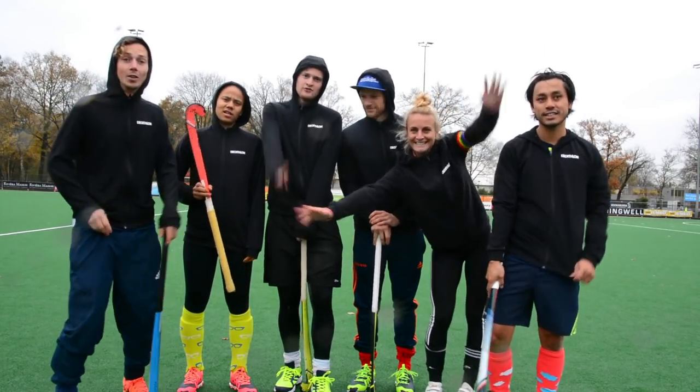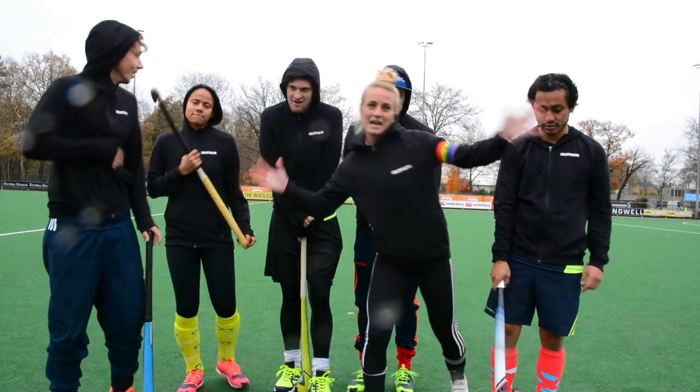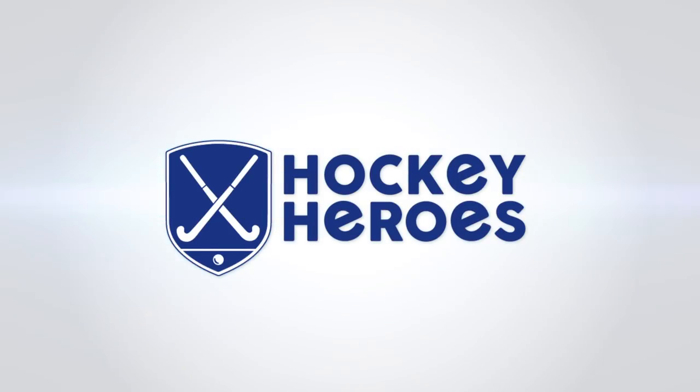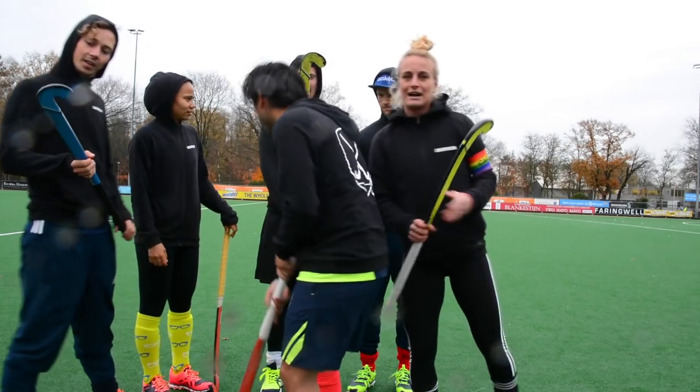Alright, Laurence, Charlotte, Tomas, Leia, Dennis, Paul. And today we're gonna do the review on the sticks from Decathlon.